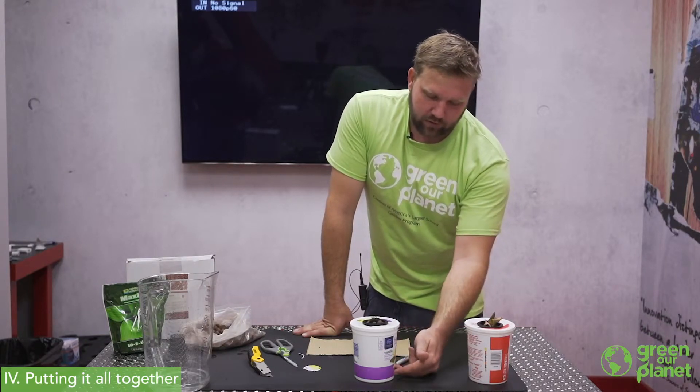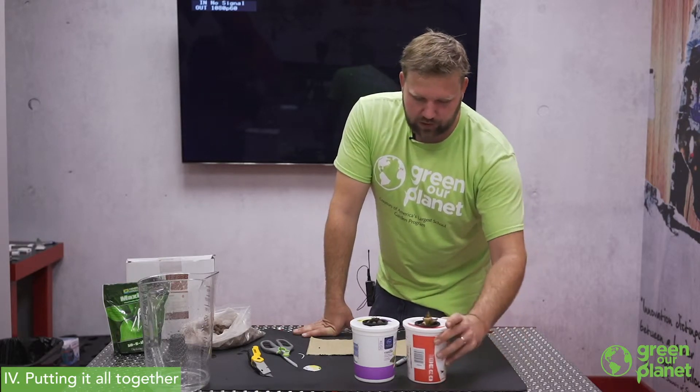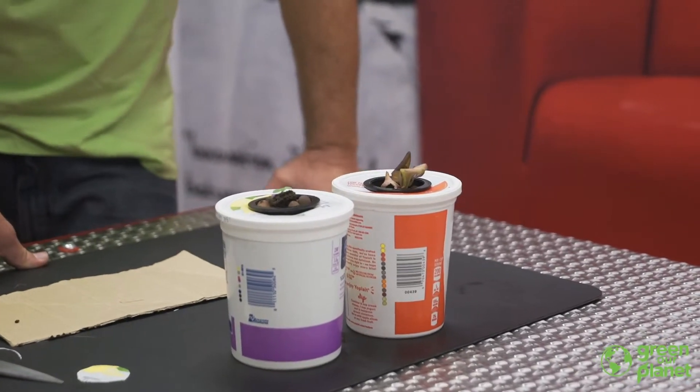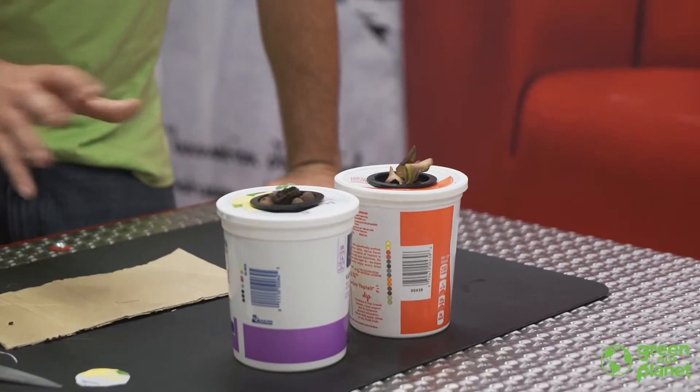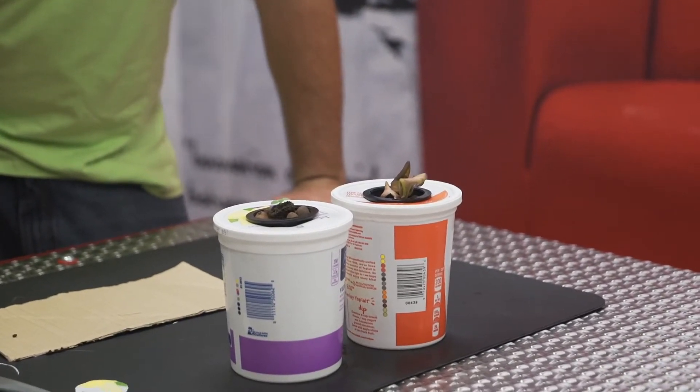The roots will continue to grow long into this container, and here's one that's about a week or two older than the one we just planted today. So these are a real fun, real simple system — a nice way to introduce students to hydroponics.